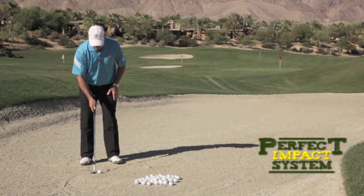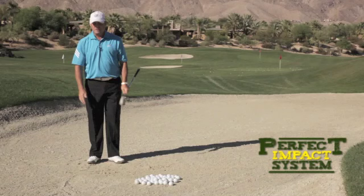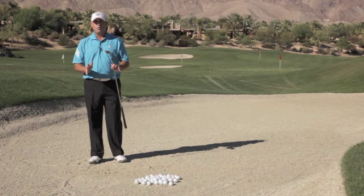So all we're gonna do is hinge our wrist — here we go, hinge and go. You can see when I hinge the wrist the club goes into the sand, ball comes out high and soft with a lot of spin. Remember, wrist hinge is absolutely important in the bunker. If you have no wrist hinge, you have no chance. Try it.